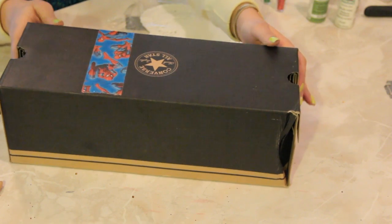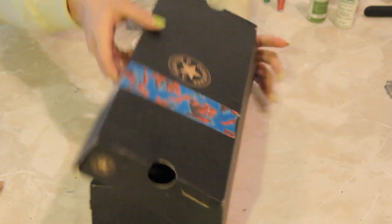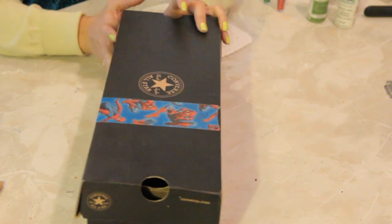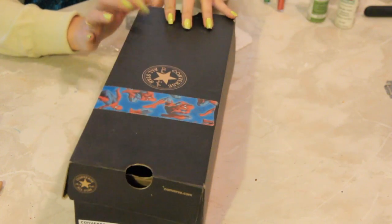So here I have a shoebox. It's a nice open-sided shoebox which would be really cool especially for this mailbox project because it looks like a mailbox, an old-time mailbox.